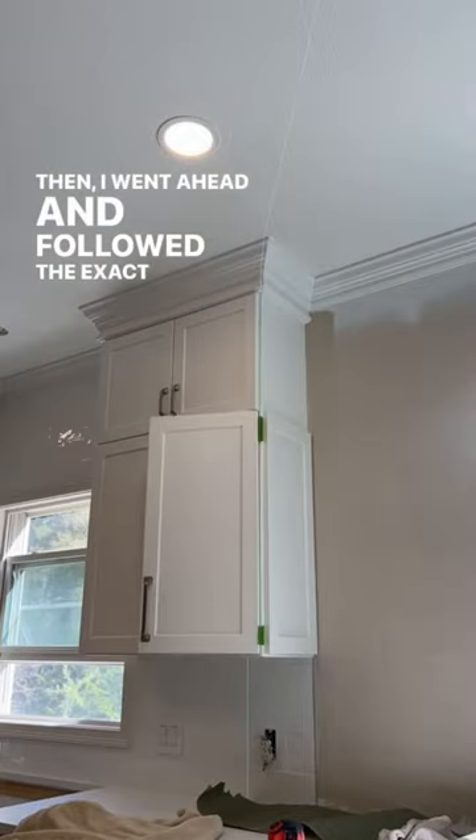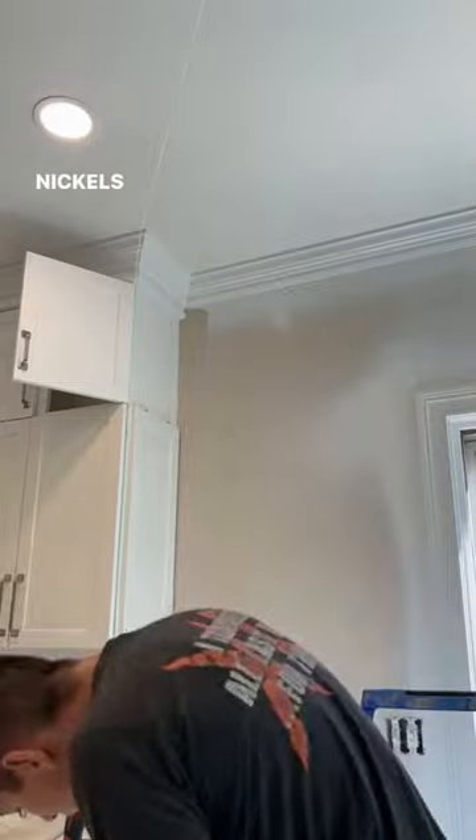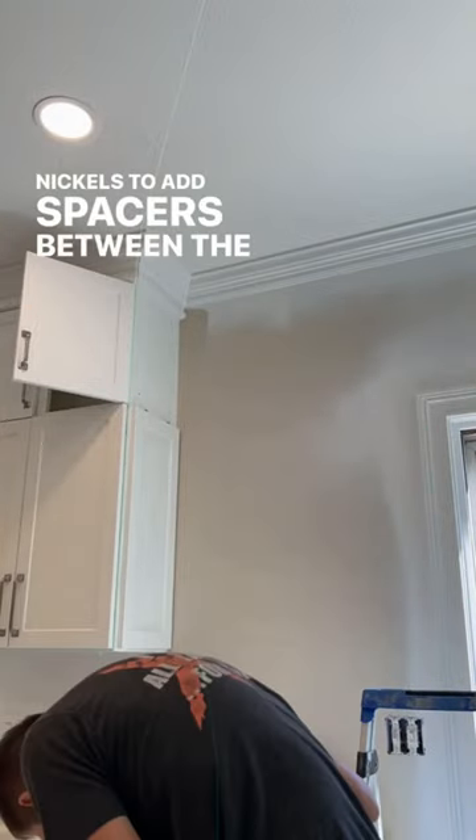Then I went ahead and followed the exact same process for the cabinet door above it, but this time I added two little nickels to use as spacers between the lower cabinet door.